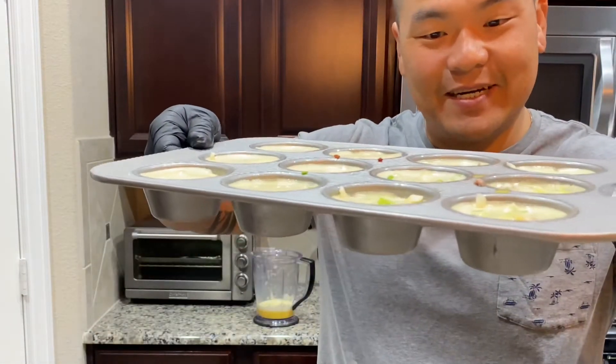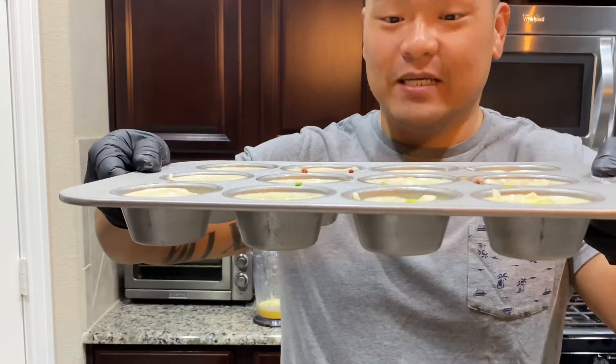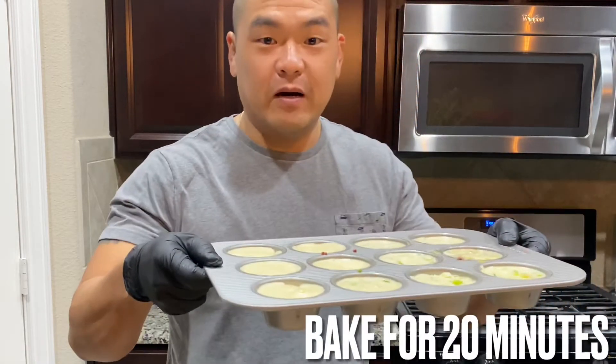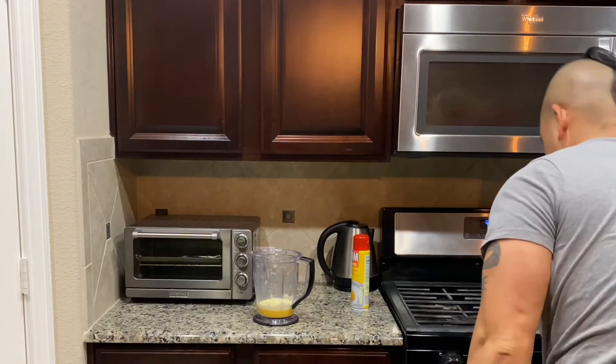Look how beautiful that looks — super easy and it's gonna be delicious. Pop this in the oven and wait about 20 to 30 minutes and it'll be ready. We'll be right back.